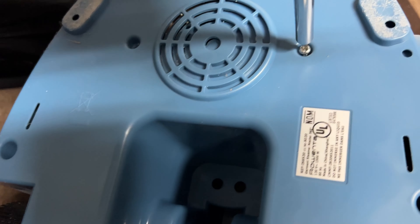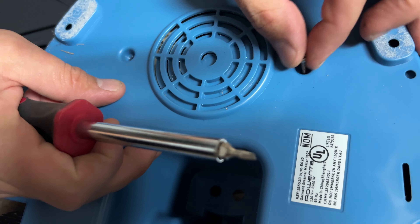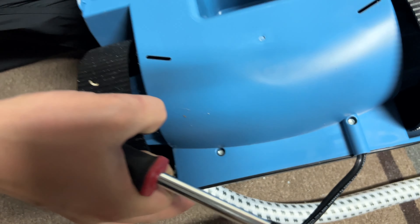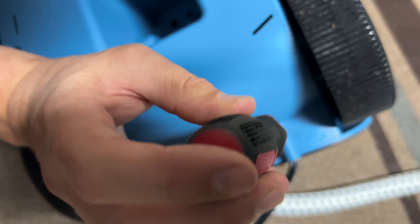If it's not a super tight screw — like this one just goes into plastic — you're going to be able to take them out no problem at all. Let me know if it helped, drop a comment below, hit the like button, and subscribe for more DIY tips. Thanks, have a nice day!